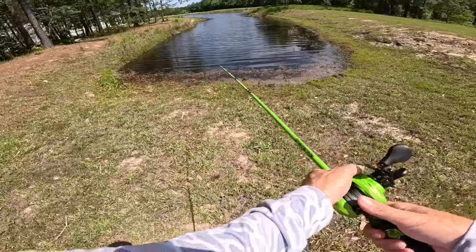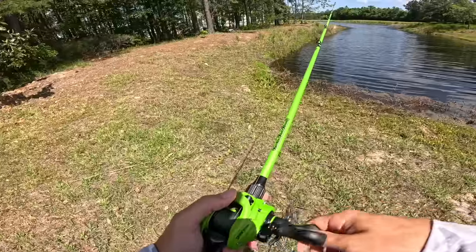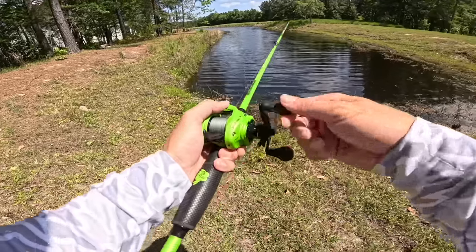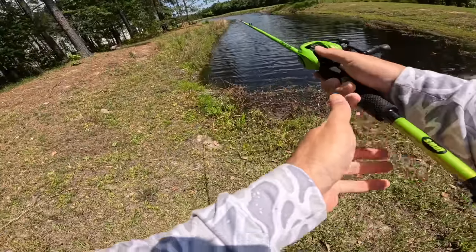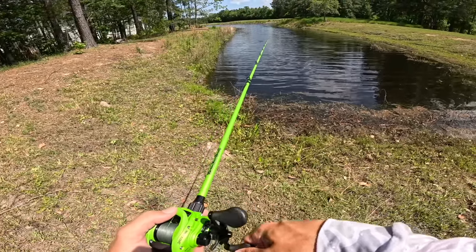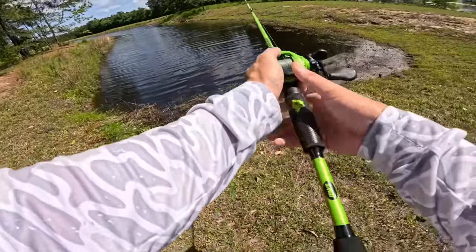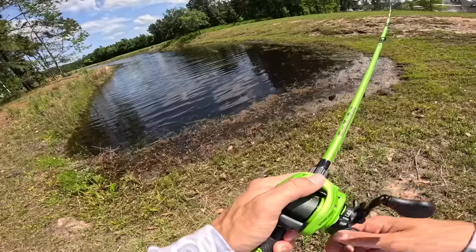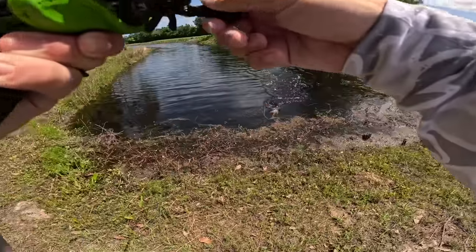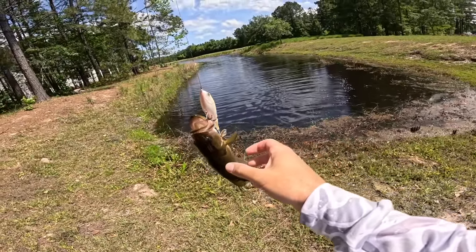Alright, I never fished this pond but we gotta try it — it looks too good not to throw in. Got all this wind coming into the back pocket. Oh, I just got bit by something small. Throw it back in there — there's a perfect corner with some grass, some good cover, some wind. Just looks spicy. Look at that — not a big one, that is a twinkle twinkle tiny one. She's fat though! That's a future toad right there.